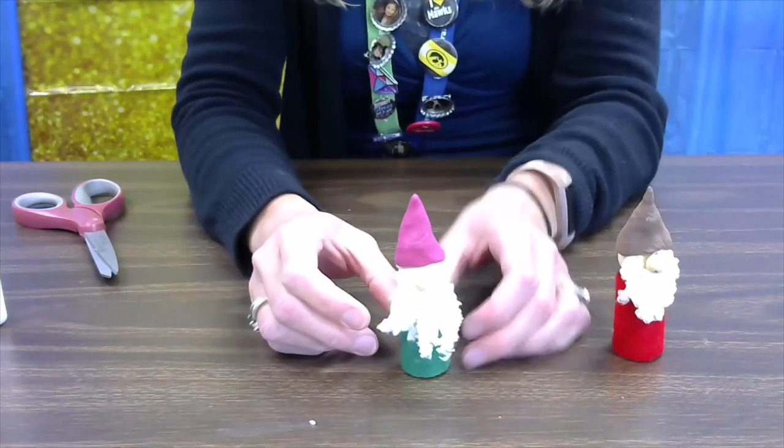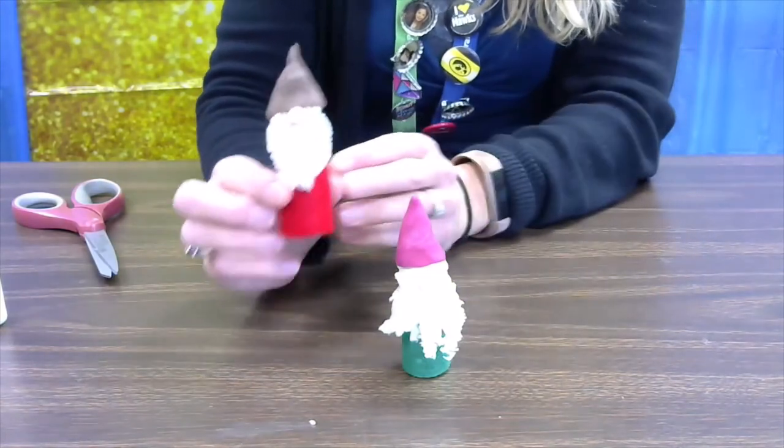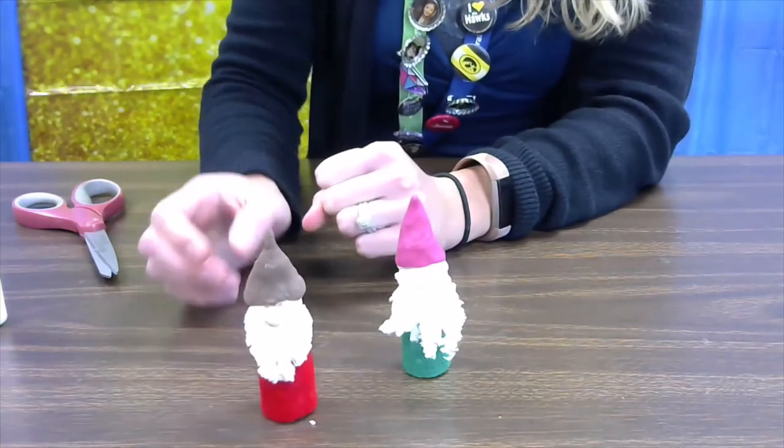Let all that dry and then you can trim your beard up — mine comes to kind of a point. Then you're all finished! Thanks for joining me today. I hope you had lots of fun creating your gnome and gnome home. If you watched this video, could you leave a comment with the number of people that watched so we can keep track of our numbers for programming. We'll see you next time!